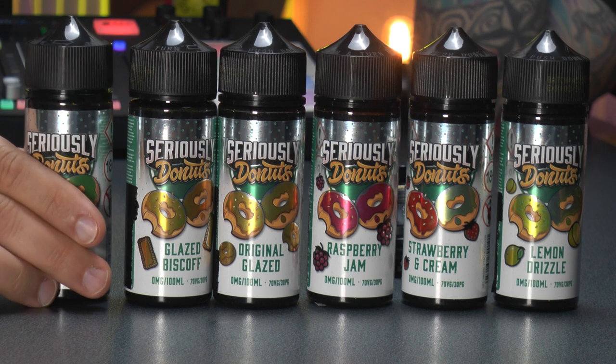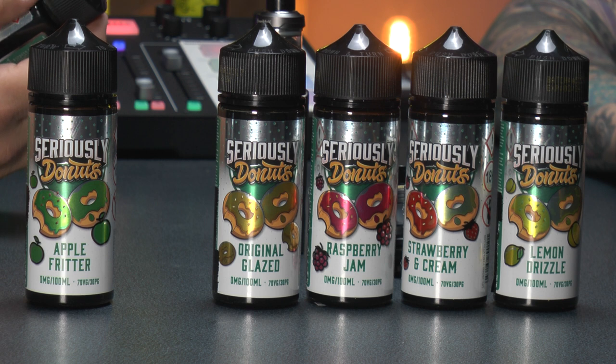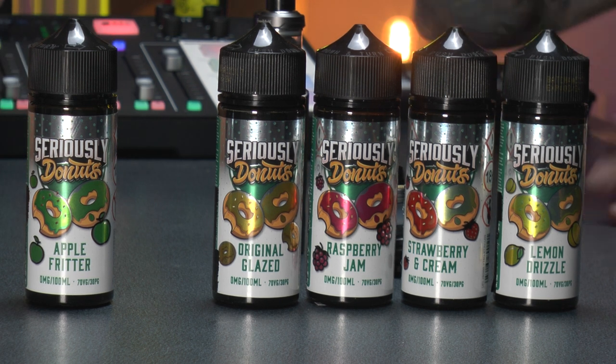Flavour-wise, they don't need any correcting on the name — they really are Seriously Donuts. Hand on heart, that's the best donut range I've had in a long time. That biscoff is insane. Next time I'm down, Pete, I'll bring you some of my Nixalt version of it, just so you can have a little tank full. Seriously Donuts needs to be a Nixalt range as well, because the flavours are incredible.